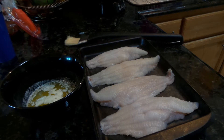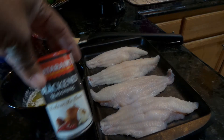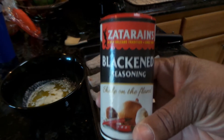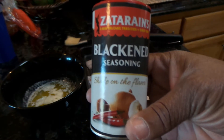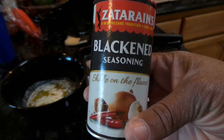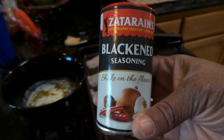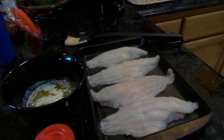Blackened catfish, and it's very simple — you only need two ingredients. One of them happens to be the Zatarain's blackened seasoning. I do put together my own seasoning for making blackened fish, but to keep this recipe simple for you guys, this is something you can get at Walmart. So you just need your seasoning, butter, and of course your fish.